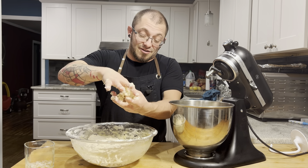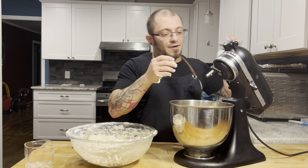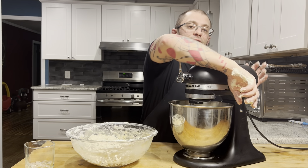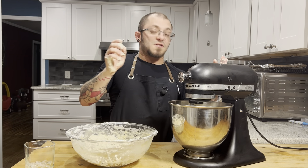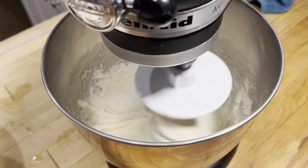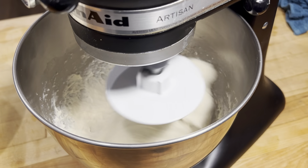This is a high hydration dough, so it's a little sticky. We're going to take our dough hook, get that on there, lock her down, and go on speed two for five minutes. That's our first round and as you can see it's pretty wet. I'm going to scoop that out onto a lightly floured table and start our second round.